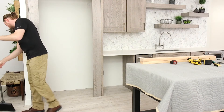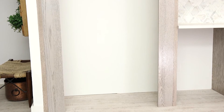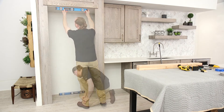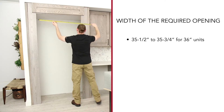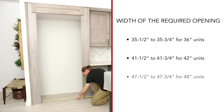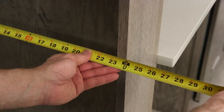Make certain that the floor under the unit is clear and level with the surrounding flooring and can support the weight of the refrigerator and contents, which is at least 600 pounds. The finished opening must be square, plumb, and level. The width of the required opening varies by model, but is 35 1/2 to 35 3/4 inches for 36-inch units, 41 1/2 to 41 3/4 inches for 42-inch units, and 47 1/2 to 47 3/4 inches for 48-inch units. The depth of the required opening is 24 inches.